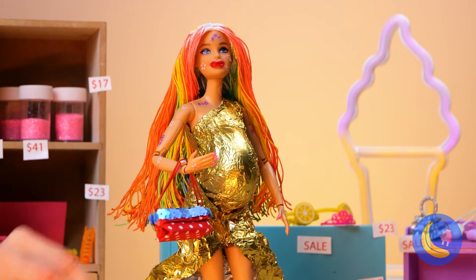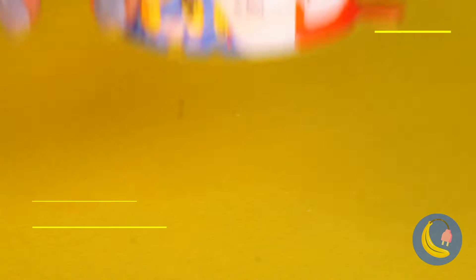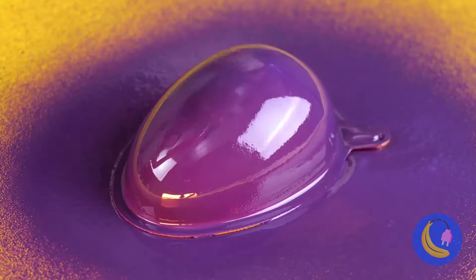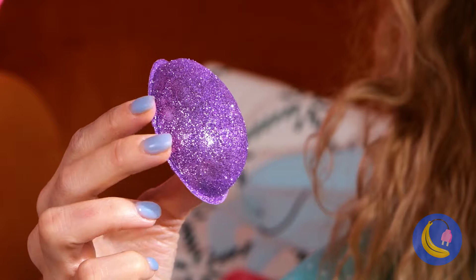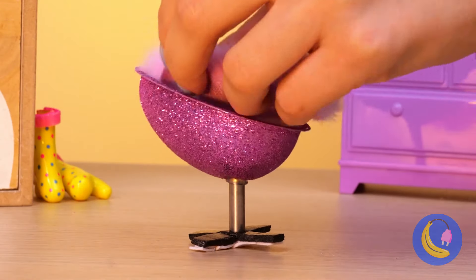Careful where you step — your poor socks! Well, we can make some new footwear. Add some clay and make some slices. Now for some nice faux fur trimmings. Remember, if the shoe fits, wear it.